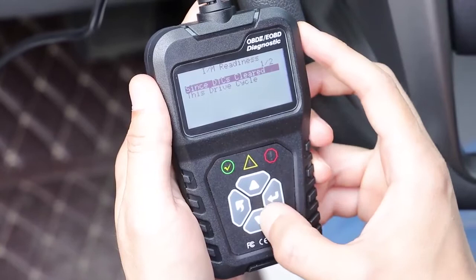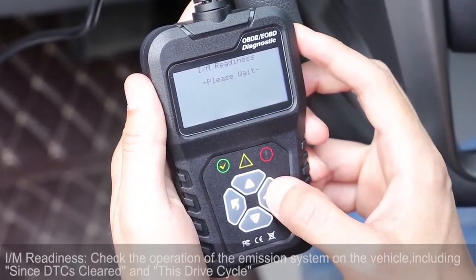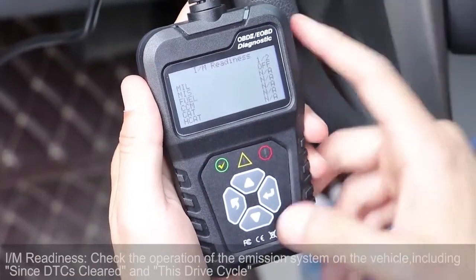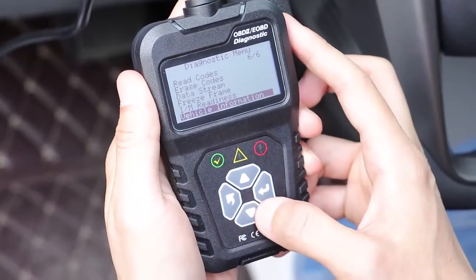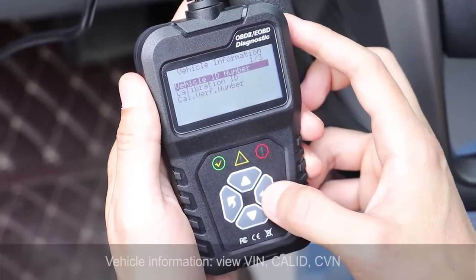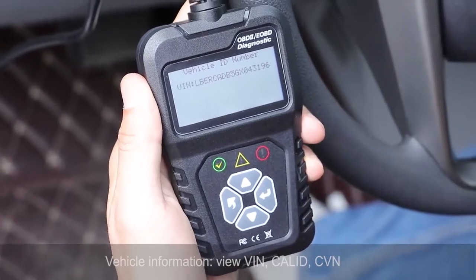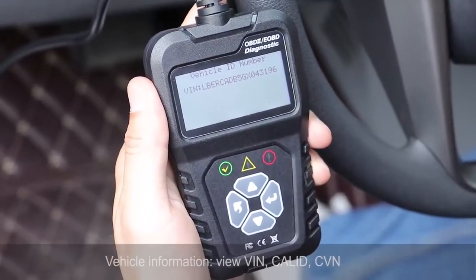Let's go down to check it out. They have some information — vehicle information, so the information about your car. Like you see, vehicle ID number — this is my ID number of my car.